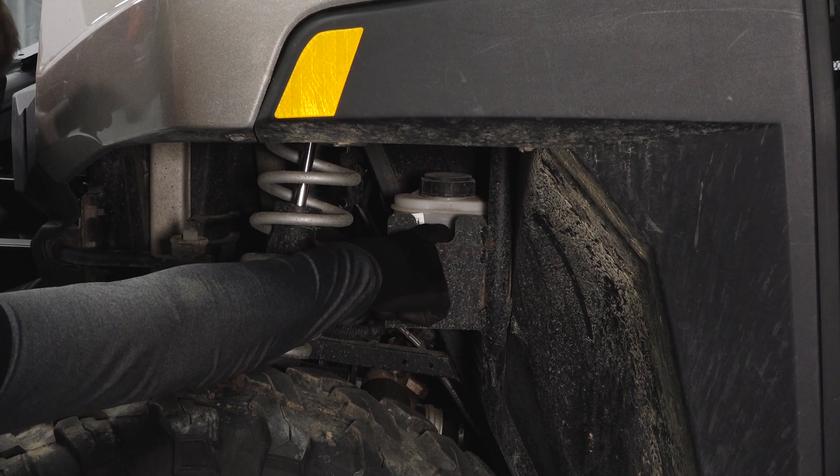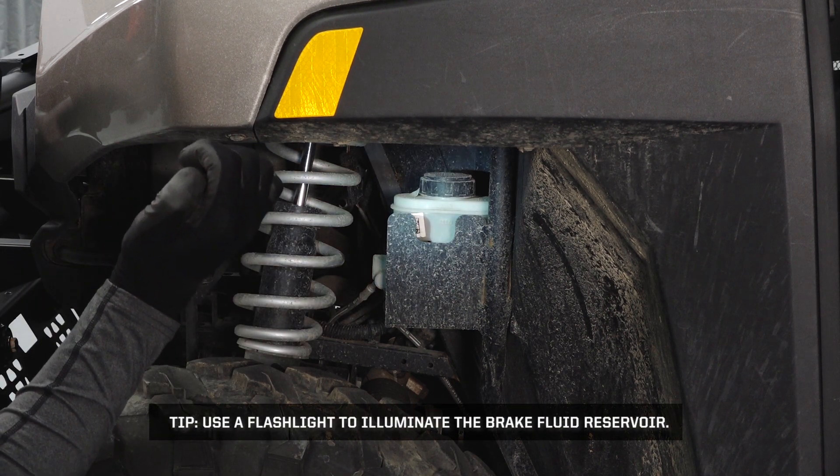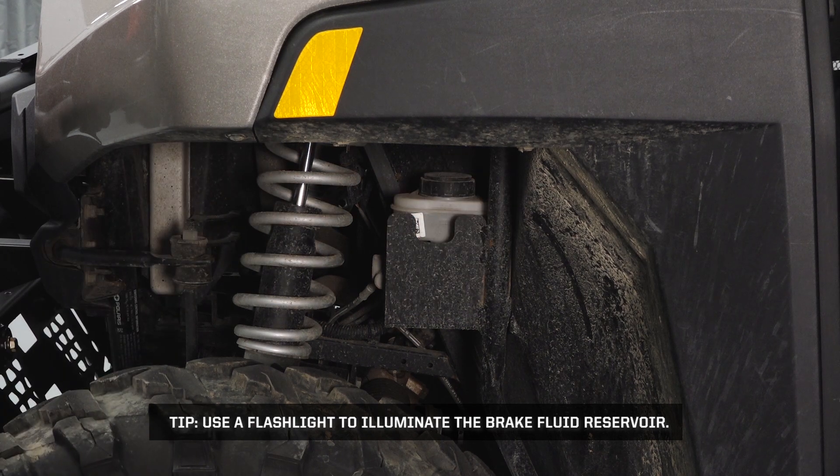Inspect the brake reservoir underneath the left front fender for proper fluid level. Add fluid as needed. Tip: use a flashlight to illuminate the brake fluid reservoir.